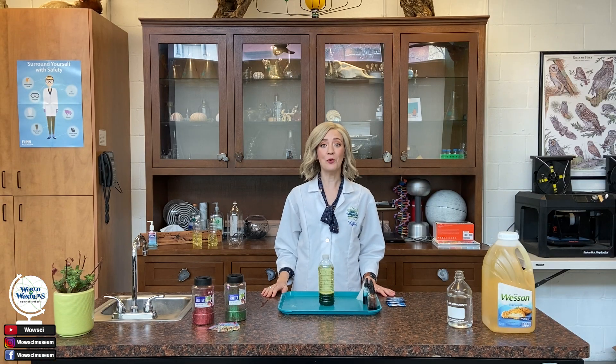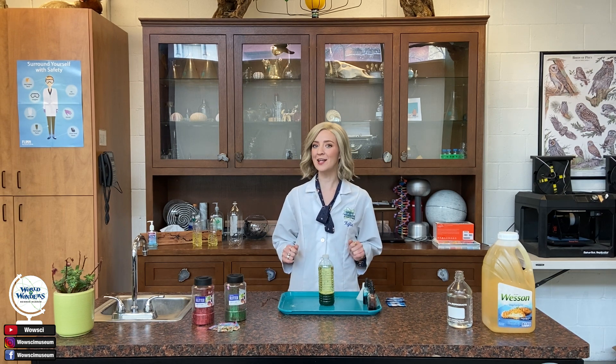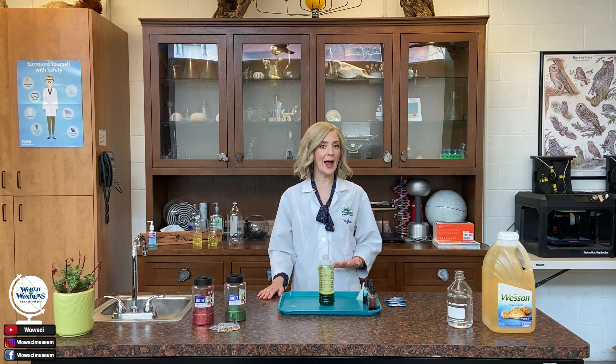Thank you so much for joining us in the WOW Lab again today. I hope you guys had a great time making lava lamps at home, and we really hope to see you tag us in any photos or videos of you making lava lamps yourselves. Please be sure to like, follow, and comment right here on YouTube at WOWSci. You can also find us on Facebook and Instagram at WOWSciMuseum. Until next time, scientists!